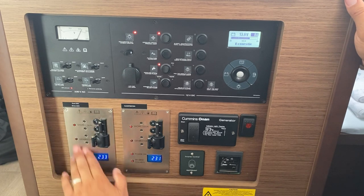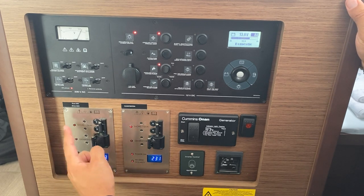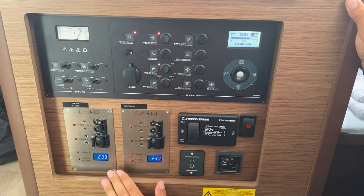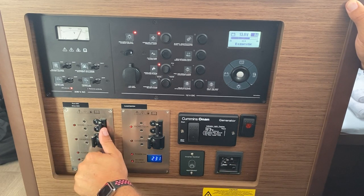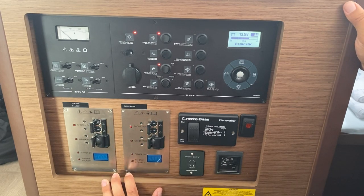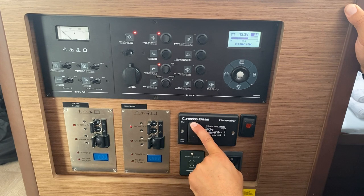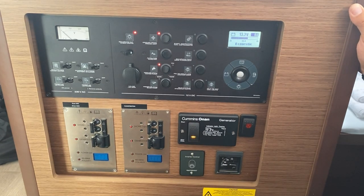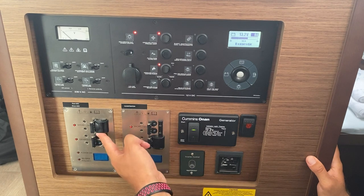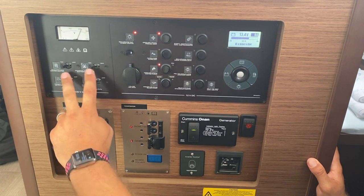Here you have your main controls for shore power versus generator, and for the air conditioning — generator versus shore power. At the moment this switch is down and this is on for both, meaning it is connected to your shore power. If you want to change this to your generator, you need to start your generator. First turn off the power to the shore, then hold start. It will prime as much as it needs automatically and then start — hold the entire time. Once it stops flashing yellow and flashes green, your generator should be running. You now switch this up and flick on to the generator, so your 220-volt plugs, water heater, and battery charger will run off the generator.